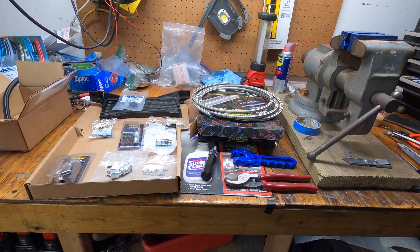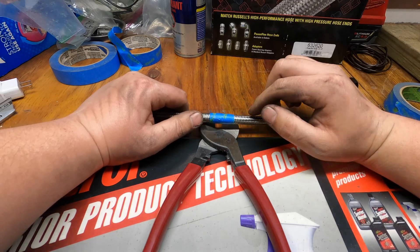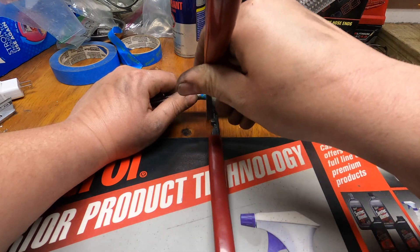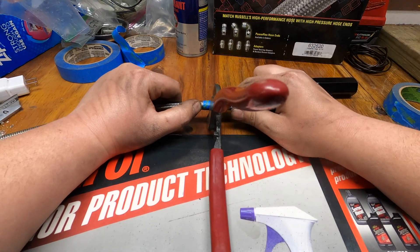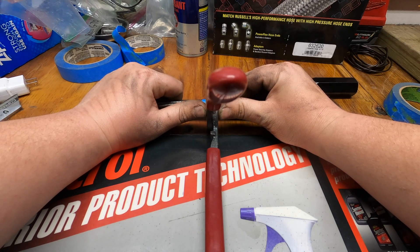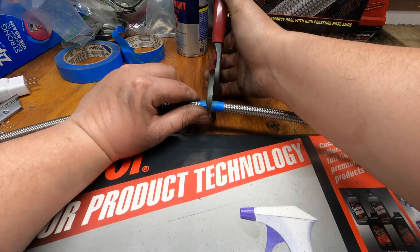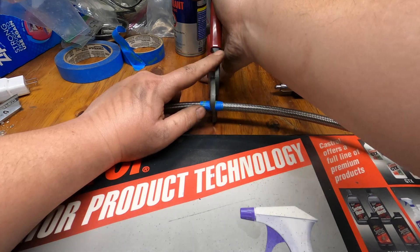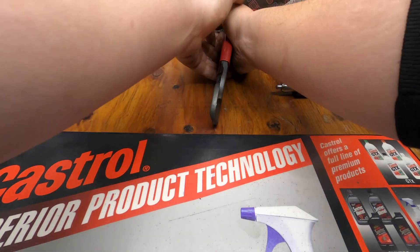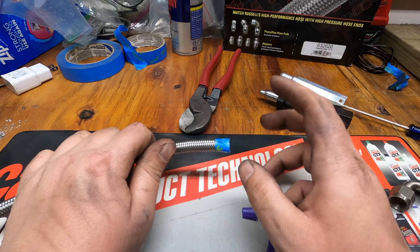All right guys, so I wrapped this with some tape and then you want to get the line basically as straight as you can. Take your cutters and make sure the line is pretty much as true as you can get it — keep your cutters pretty true. You want to make a nice clean, straight, even cut. After you make your cut, you want it nice, true, even, and flush, so make this cut as straight as you possibly can.